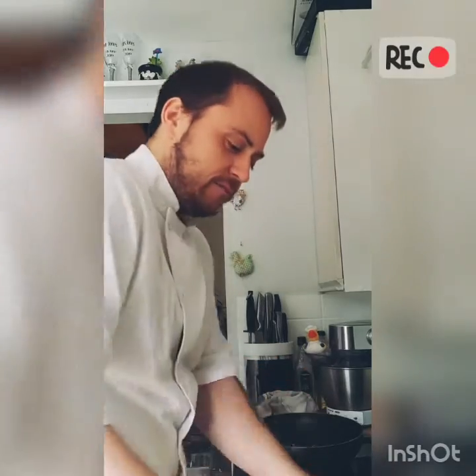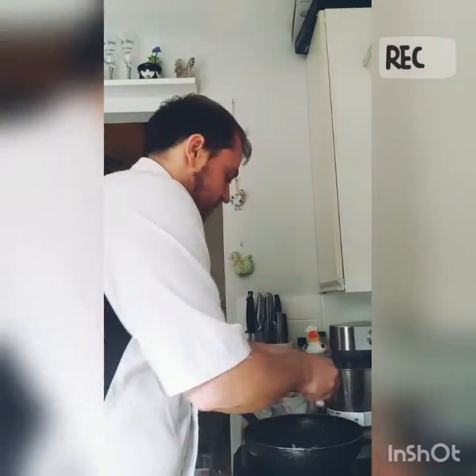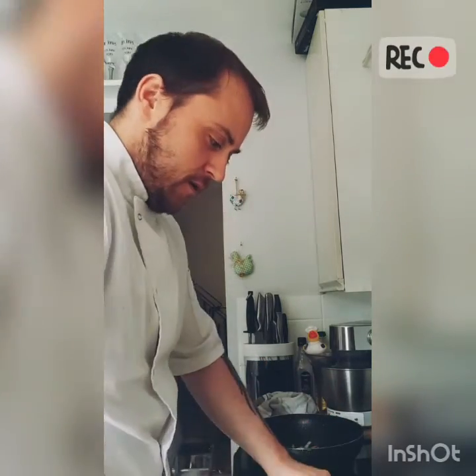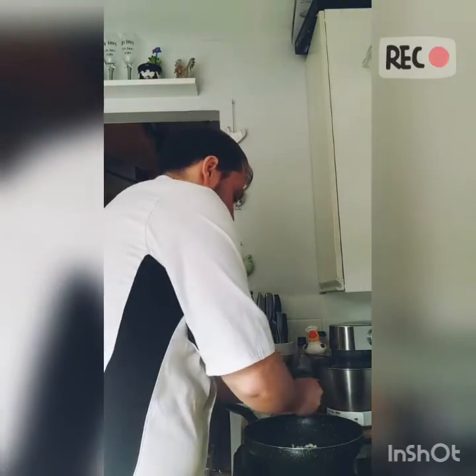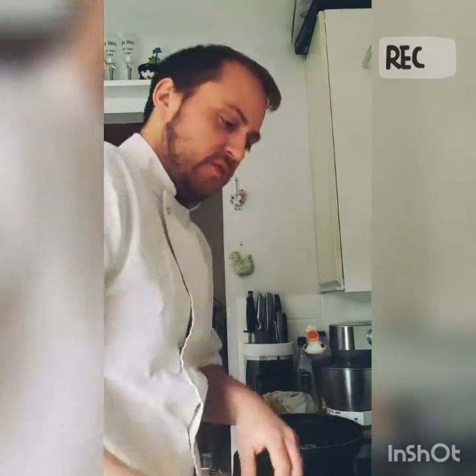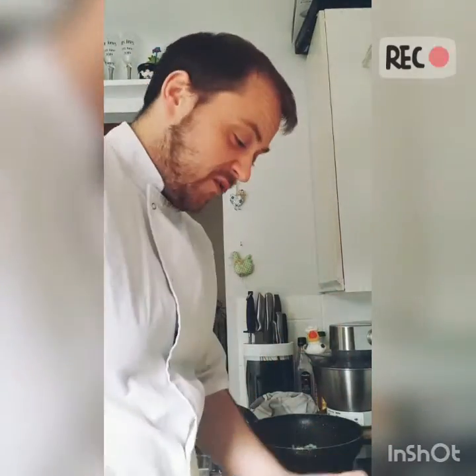So that's the onion mixed up nicely. Don't have to worry about it being too finely diced because it will cook down anyway. Obviously you don't want it too big — probably about the size of a large bit of rice, a small cube.